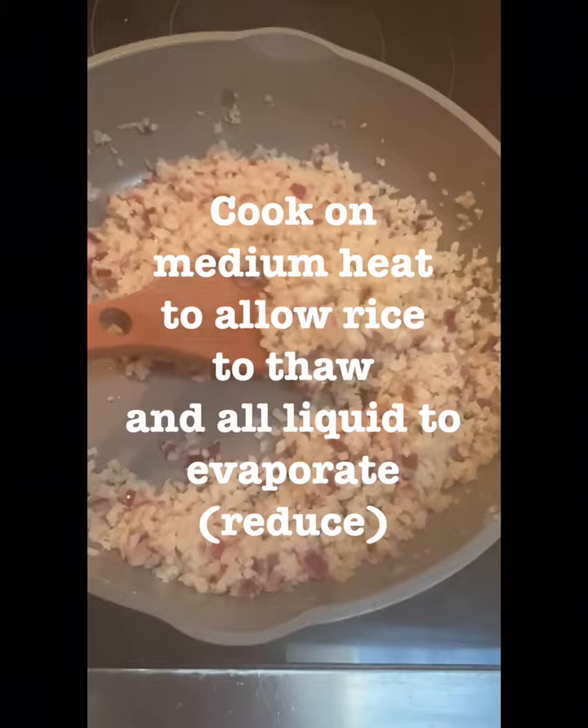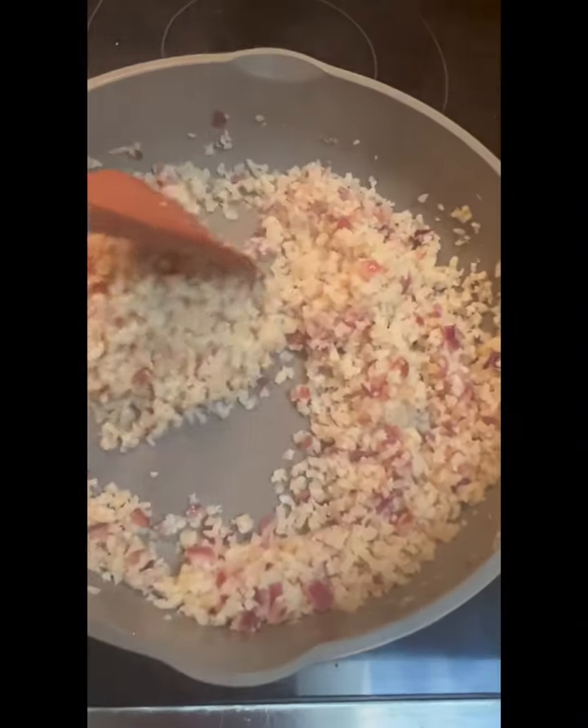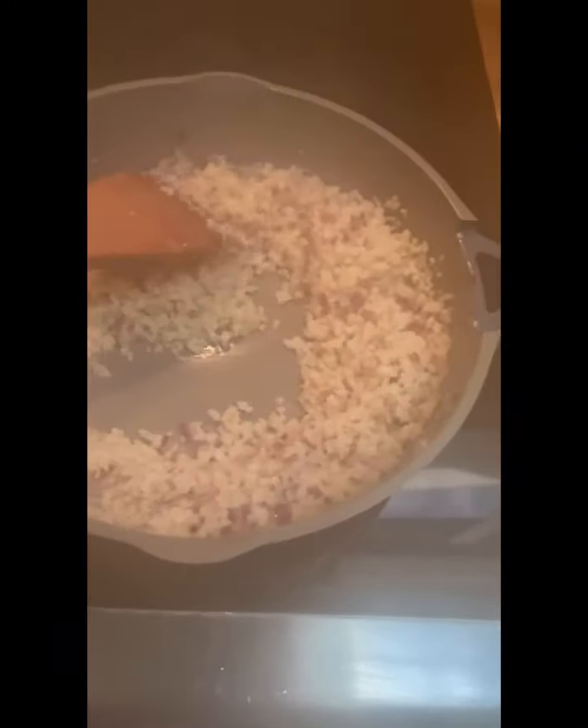And then I added the frozen cauliflower rice. I'm just waiting for all of the liquid to evaporate. You can see it's still pretty wet in the bottom of the pan. You just want all of that to evaporate.